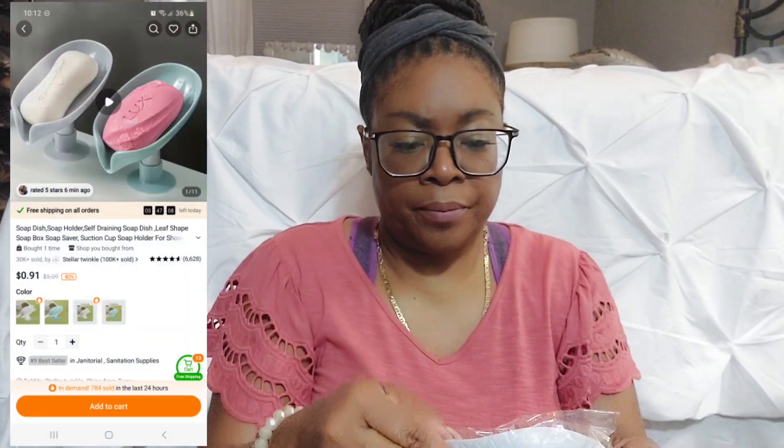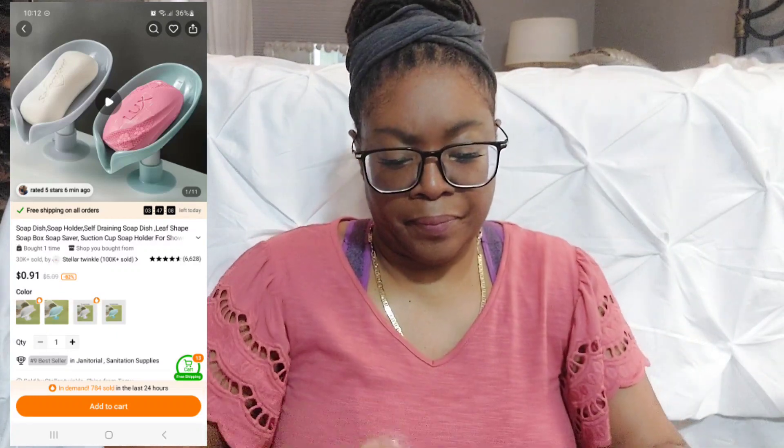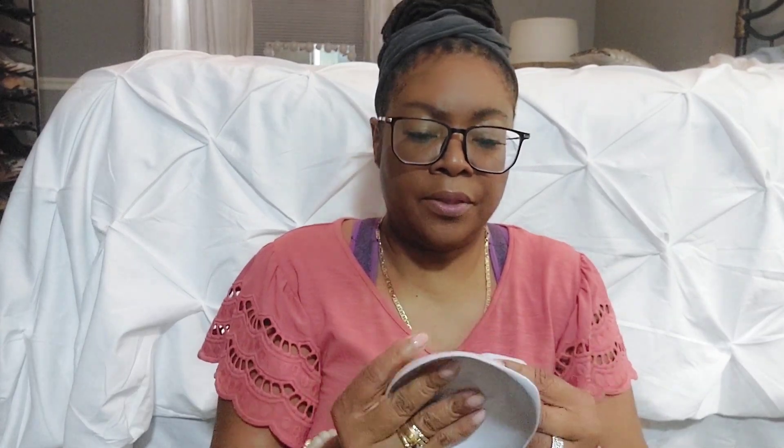Oh, this is a soap holder. You put the soap in here — I think this one will be for the bathroom, specifically the bars of soap in our master bathroom. The water can drain out of the soap so it's not just sitting in water. We'll see how that works out.